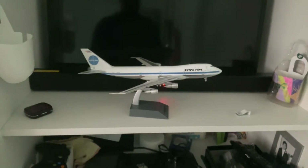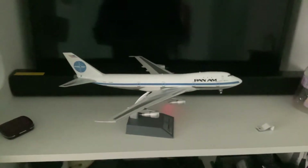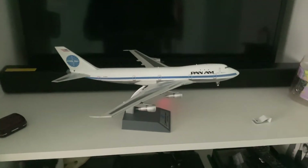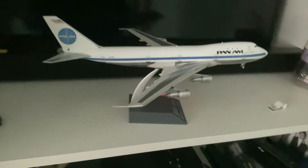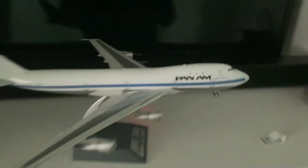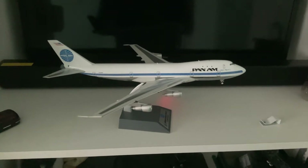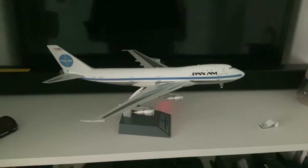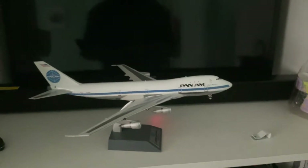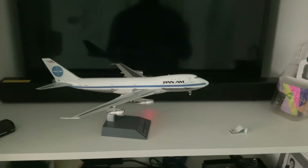Hey, what's up guys, Angelo here. Today we've got another aircraft model review — this is the Pan American 747-100 series. I recently got this today as my 21st birthday present. It's called the Clipper Mandarin and it's a kind of a history model. It's a very beautiful aircraft and I really appreciate it — this Pan American 747-100 in its original colors and original livery.